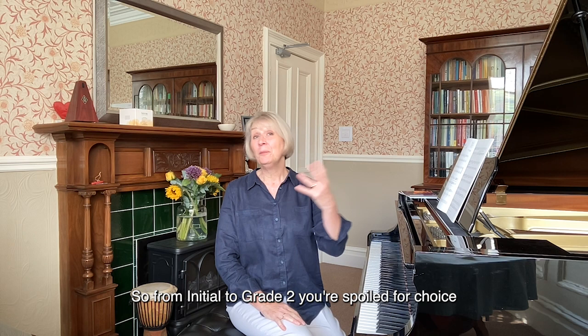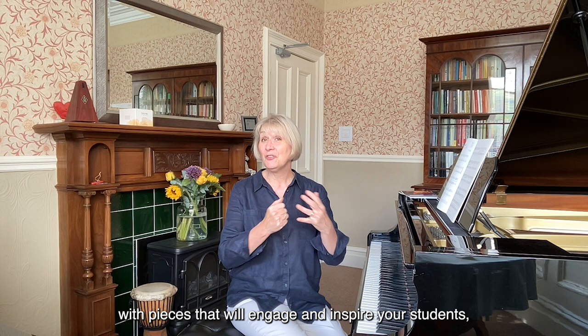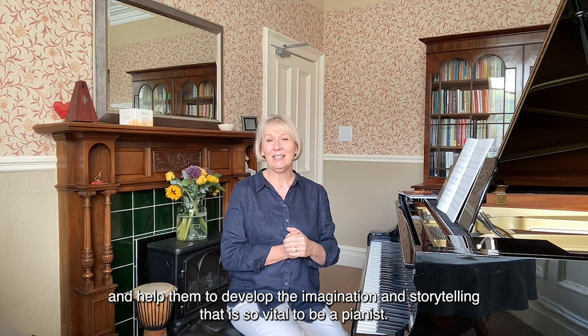So from initial to grade two, you're spoilt for choice with pieces that will engage and inspire your students and help them to develop the imagination and storytelling that is so vital to being a pianist. Thanks for watching.